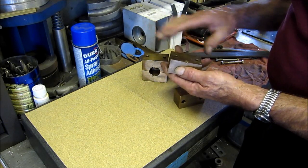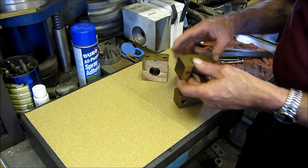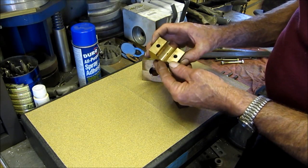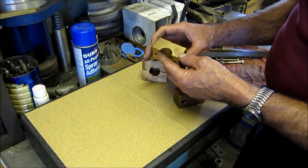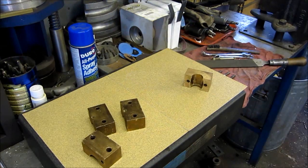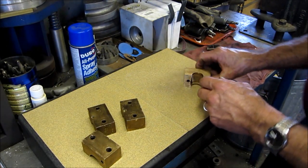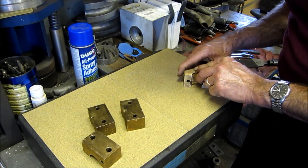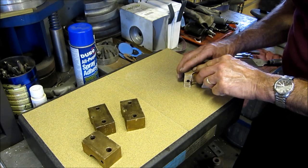We're going to take a file and knock the real high spots off so it doesn't damage our paper. Then we're just going to give them a light rub until we make them 100% true and flat to the faces that they were originally made. The straight lines in the blocks — you can hear the whistle of the grain.